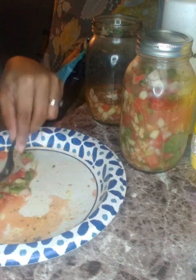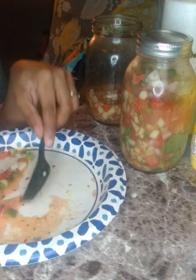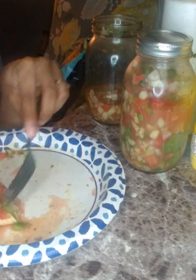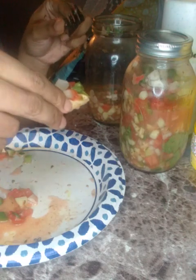Put your tortilla chips on it. This goes good with rice too — my seasoned veggie rice. The vegetables go good with anything. I never tried pico until I made it myself.